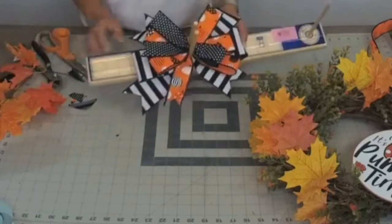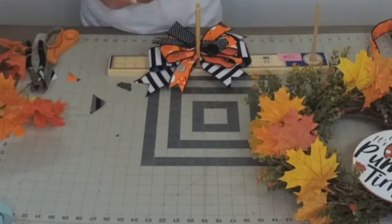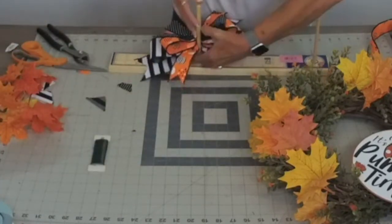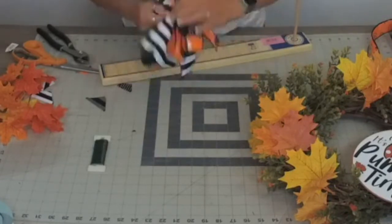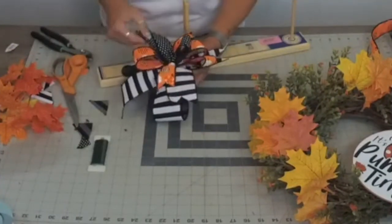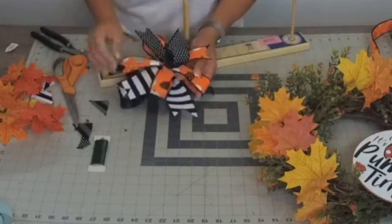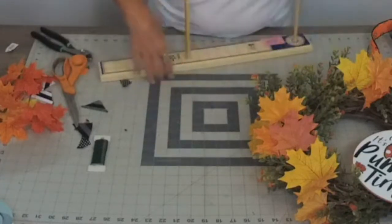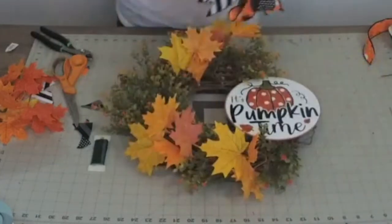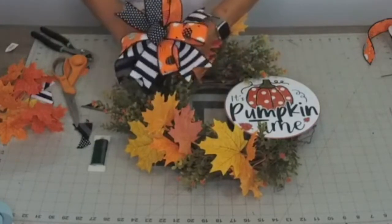I was thinking about adding some green to that, but I don't think so — I think I like it just the way it is. Let me add some floral wire. My intention was not to have the bow be the main attraction, and I think we're working on that. Let me add this little guy. Oh, heck yes — love it!